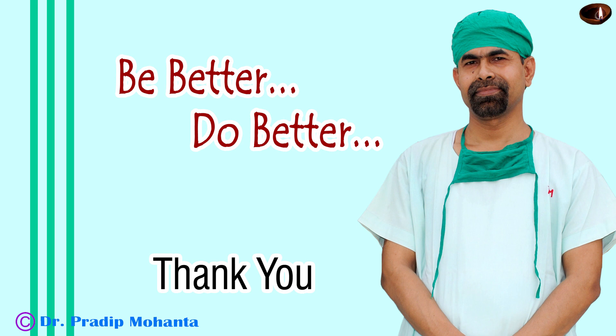Always keep the phaco needle at the iris plane and there will be no corneal edema in the postoperative period. Thank you very much for your attention.